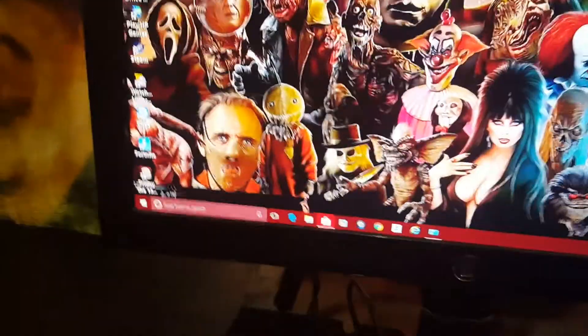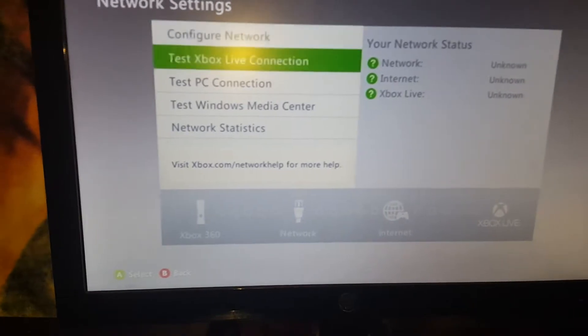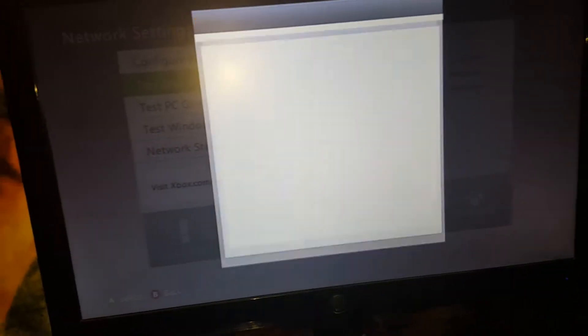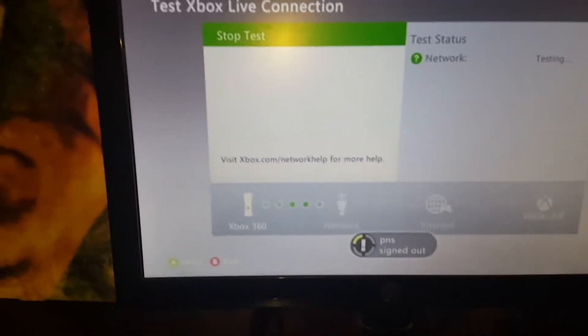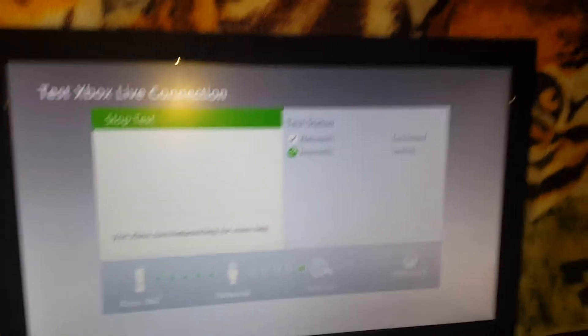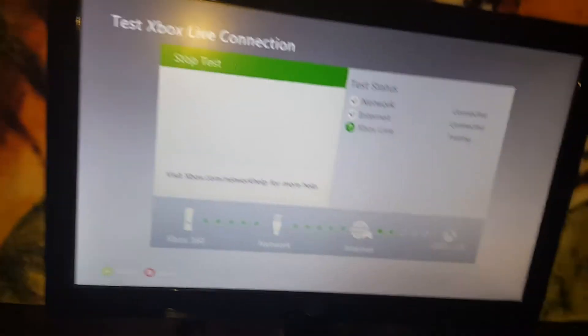And then I'll go to the Xbox 360. Okay, I'm back at the Xbox 360. So then just go to Test Xbox Live Connection and press Yes. Sometimes it won't connect to Xbox Live — I don't know why, I'm sure there's a reason. But if it goes to the internet bar, that means it's connected.